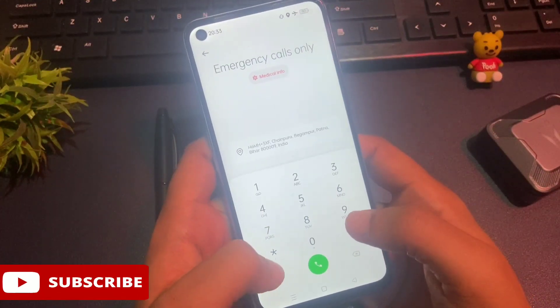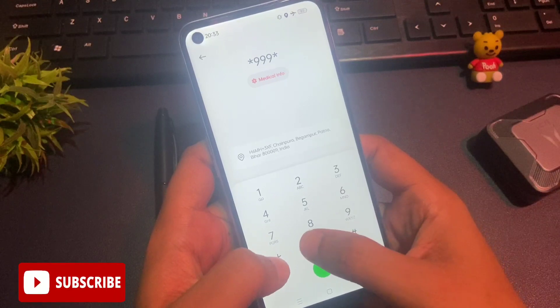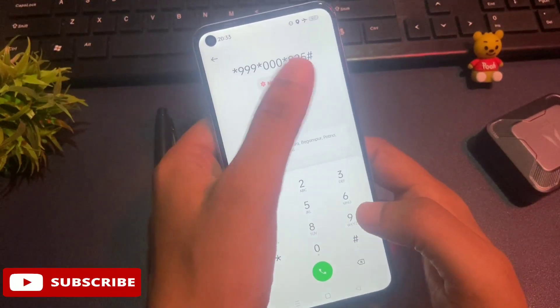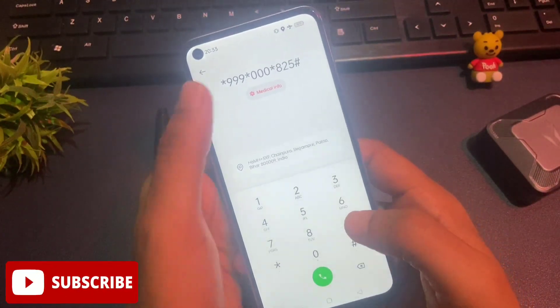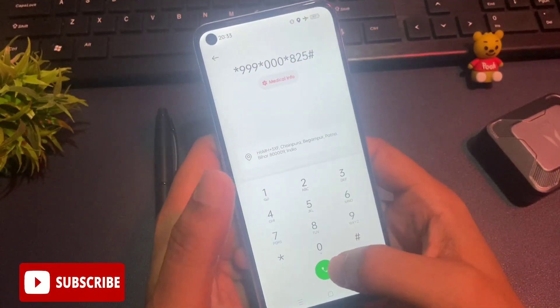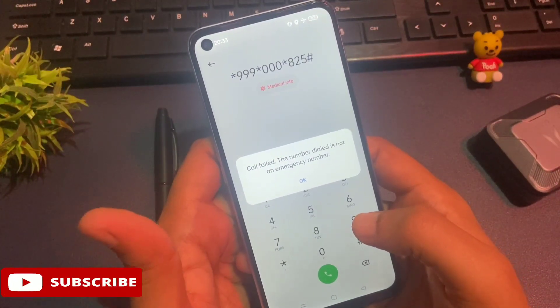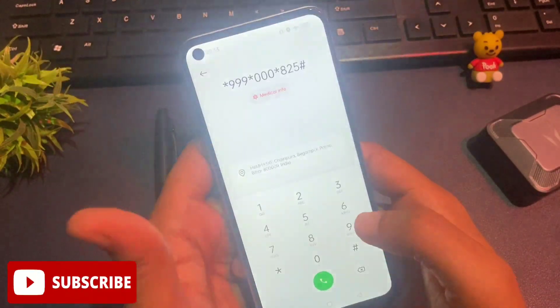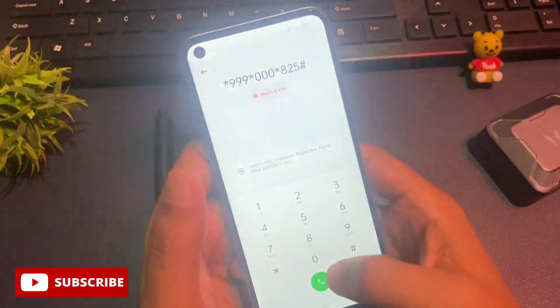Today's secret code is: star triple nine, then star double zero, then star eight two five, hash. This is the secret code for closing running applications. After entering this secret code, you will have to call on it. The first time you will get a pop-up of a call fail — simply ignore this with the OK button. You will have to repeat this process three times continuously.